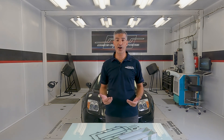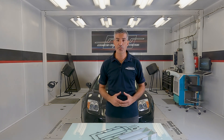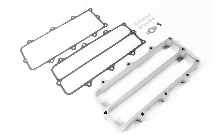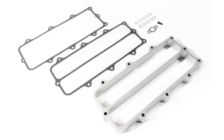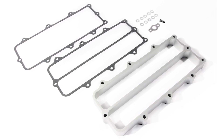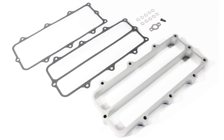Science of Speed now offers our IAB delete kit, which includes everything required for installation. The kit includes the CNC machined aluminum spacer, plus top and bottom gaskets, EGR gasket, crush washers, and a vacuum hose plug.